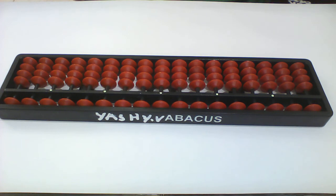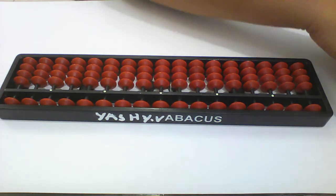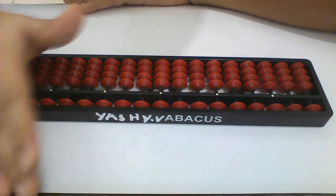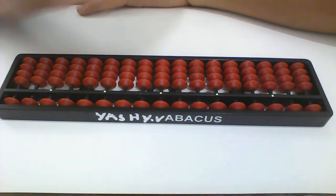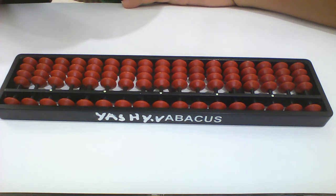Okay, now we will increase our levels. The hard one — the super hard one — the superb hard one. Okay: 93 multiplied by 9. Now you do it on the abacus. After that I'll show you.